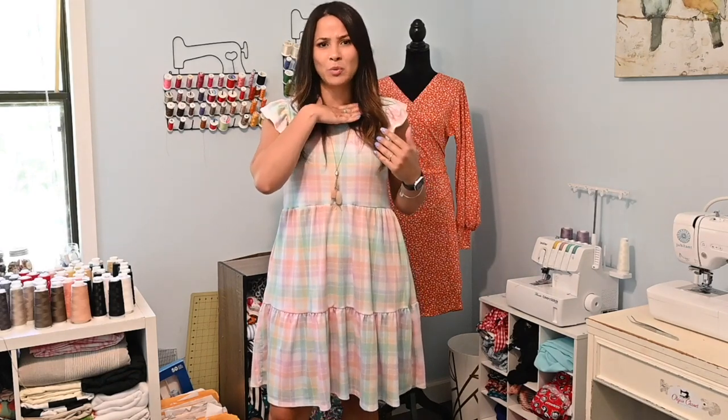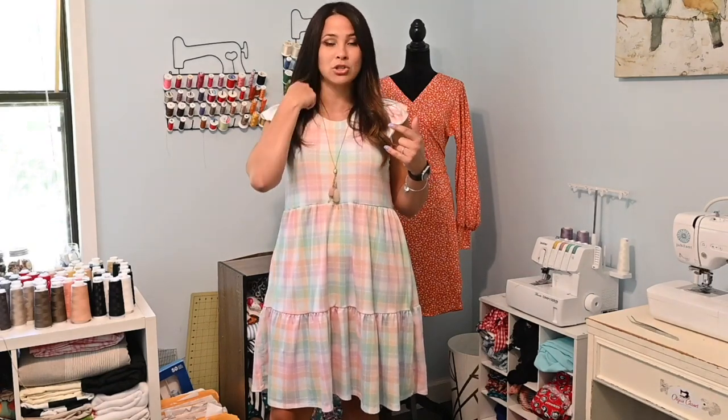We're going to be working with knits today. We're going to grab a dress, measure our neck area, figure out how long a neck band we need to cut out, and then we're going to sew it on. This is also a great tutorial if you have a t-shirt that's way too tight and you want to lower the neckline, or a sweater, or you want to take off a hood of a hoodie and just make it a neck band.